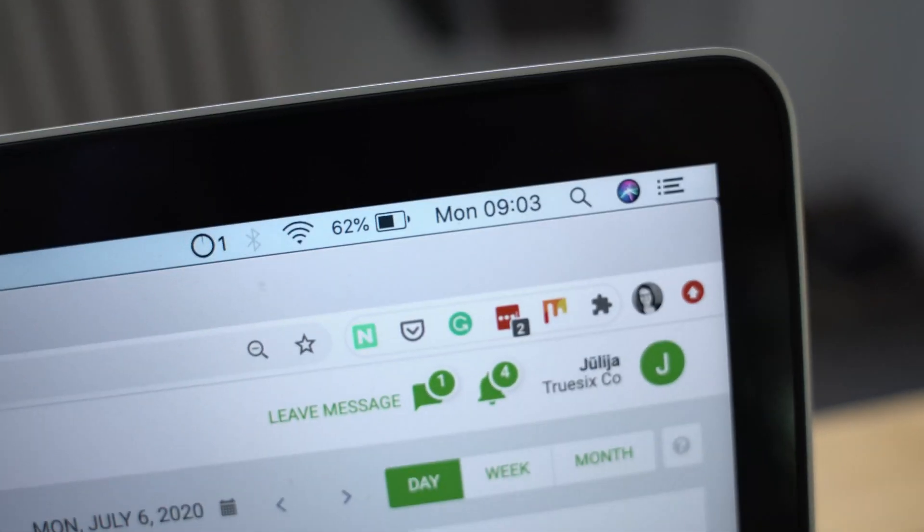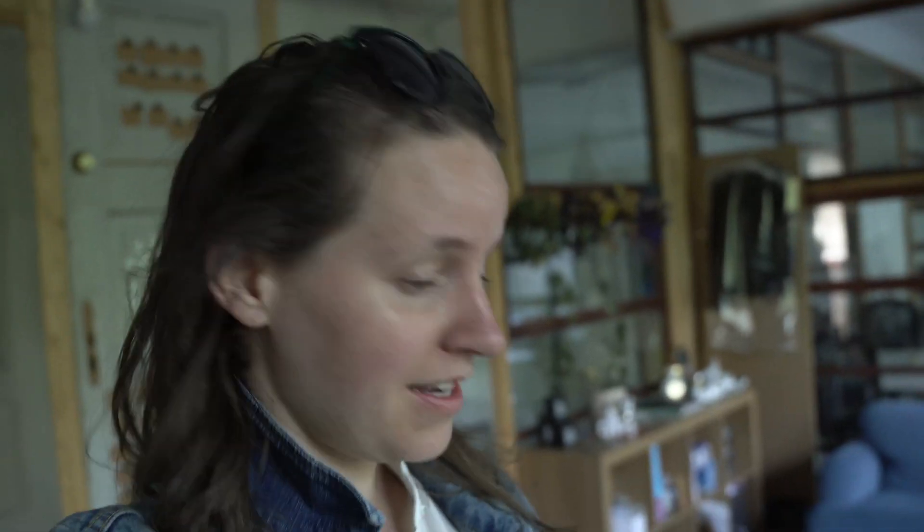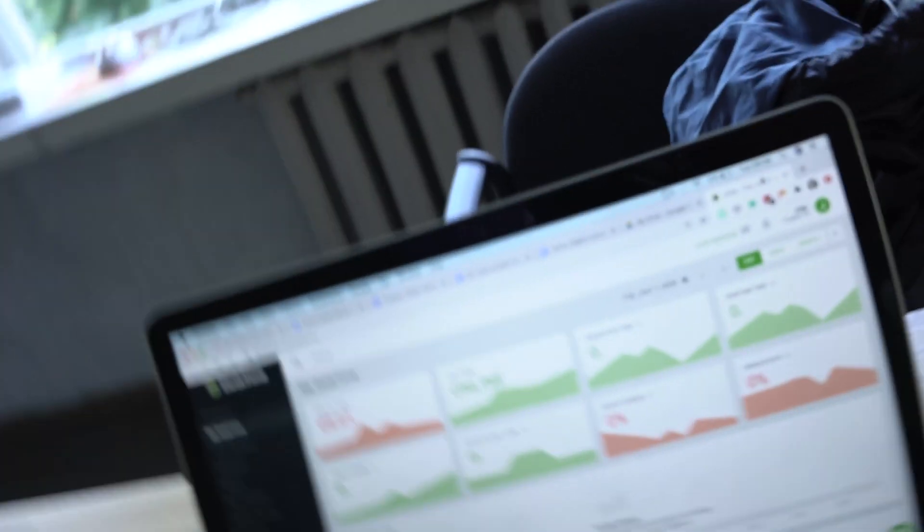Good morning, everyone. This is day one of coming to the office at nine o'clock. I've got DeskTime open and you can see the arrival time is 8:59 — I count that as a success. Day two: I missed by one minute, so it's showing red. That said, yesterday went really, really well — by noon I had so much done. Looking forward to continuing this.